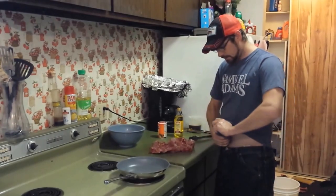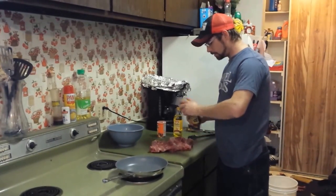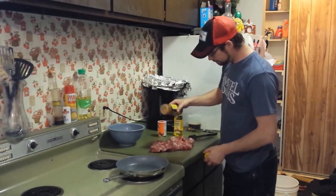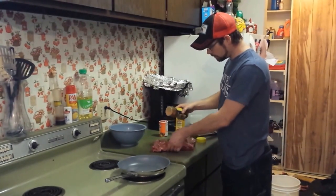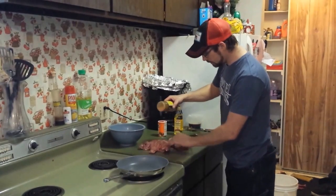Oh, slick hands. There we go. And what we're doing is I'm just going to spread it on the beaver pretty liberally too. I mean, I'm not going to put just a little tiny bit on there.